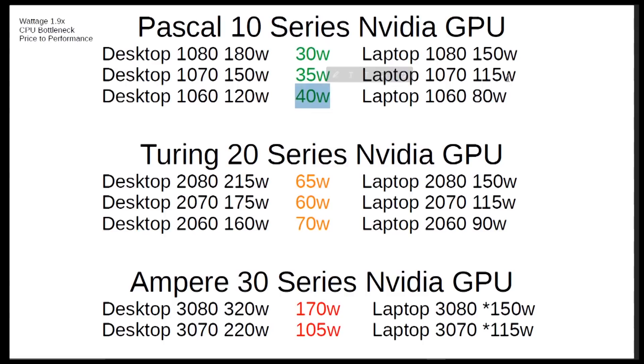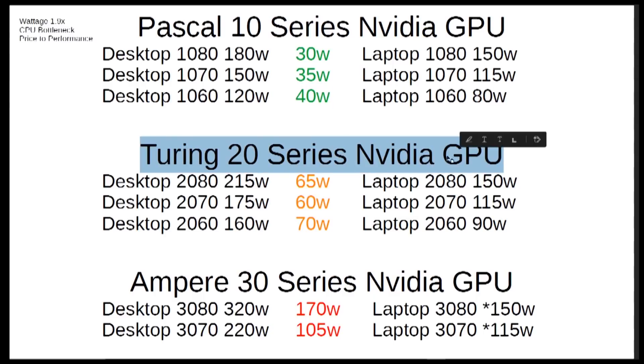This does not include the few and far between instances where we could get more than 150 watts out of a Clevo-based chassis, nor does it include any of the Max-Q variants, which definitely skew these numbers in favor of the desktop — but just know that they do exist. Now, touring the 20 series NVIDIA GPUs, the wattage got bumped up.